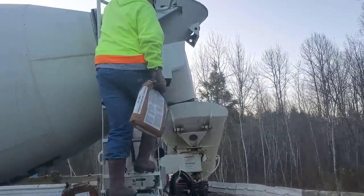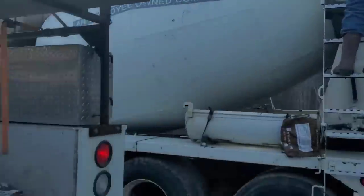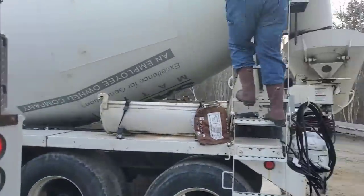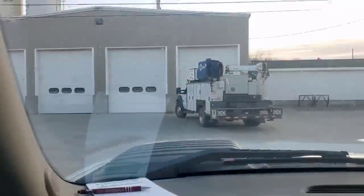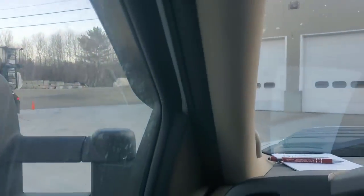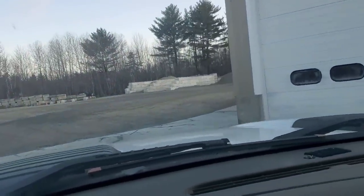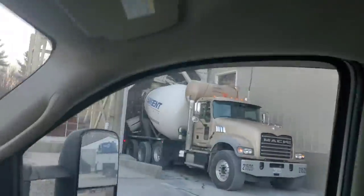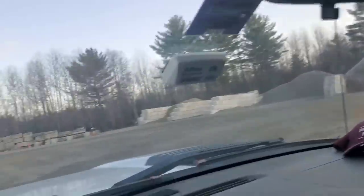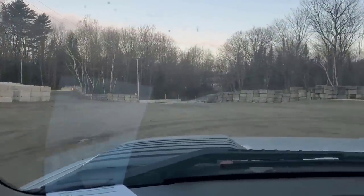It's as easy as throwing the bags right in the back. We've got 10 of them today because we're pouring 10 yards. Color is loaded, truck is loaded, and now we've got about a 45-minute ride to the job.